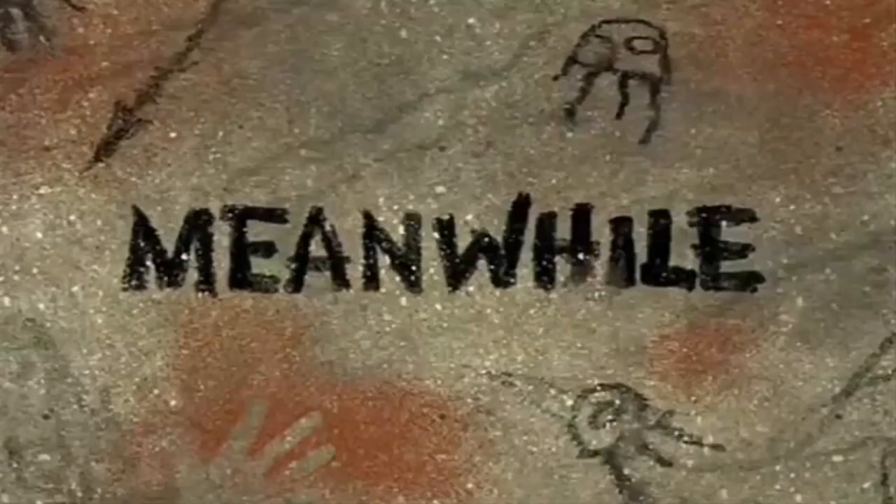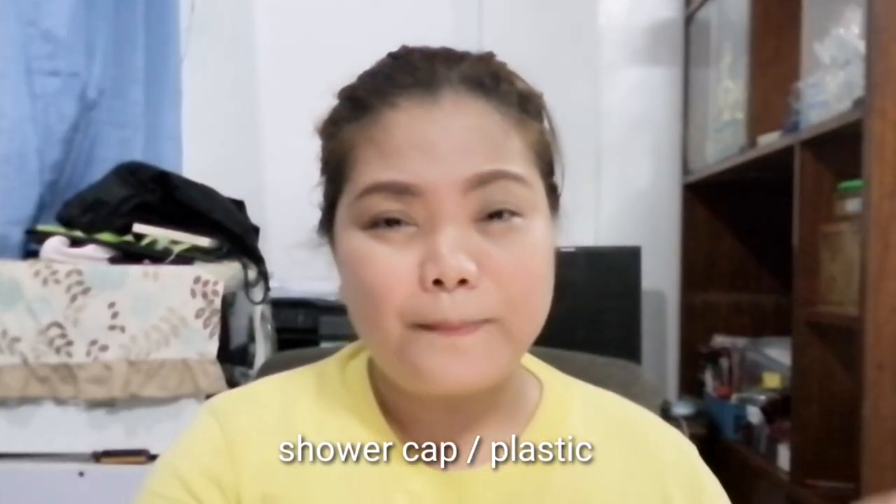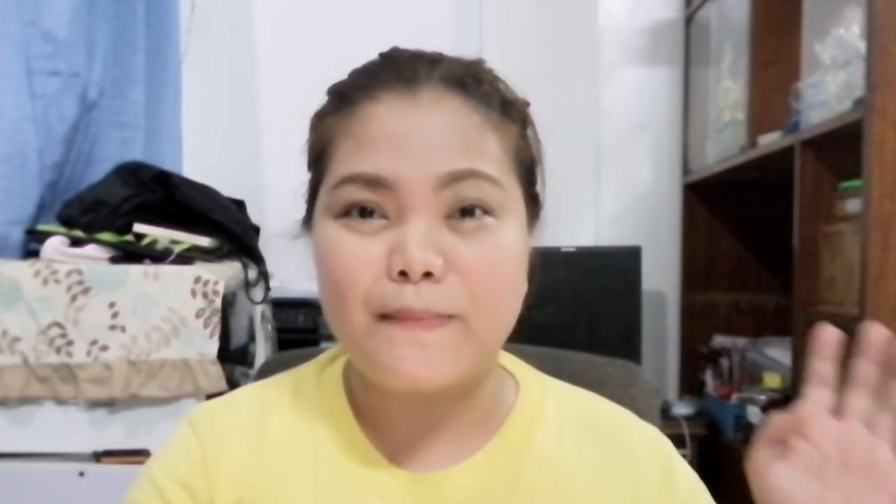Kailangan din natin ng mangkok at saka ng kutsara para paghahaluan ng solution natin. At saka, kailangan din natin ng plastic — shower cap — para sa buhok natin dahil ibababad po natin siya ng 30 minutes.